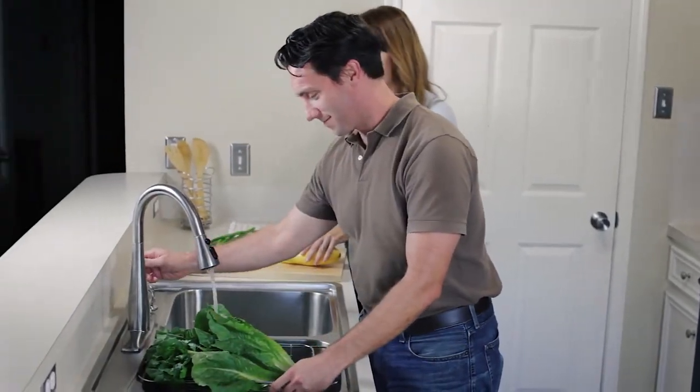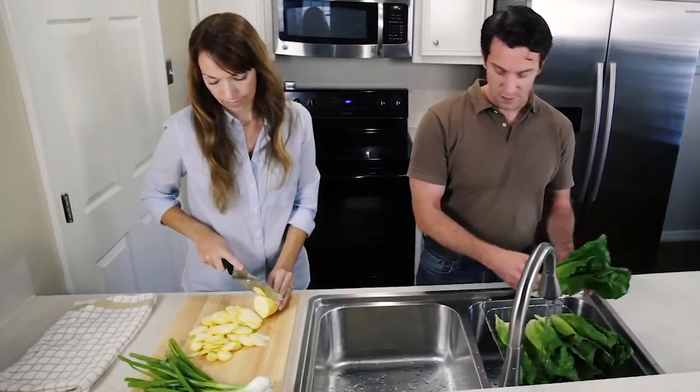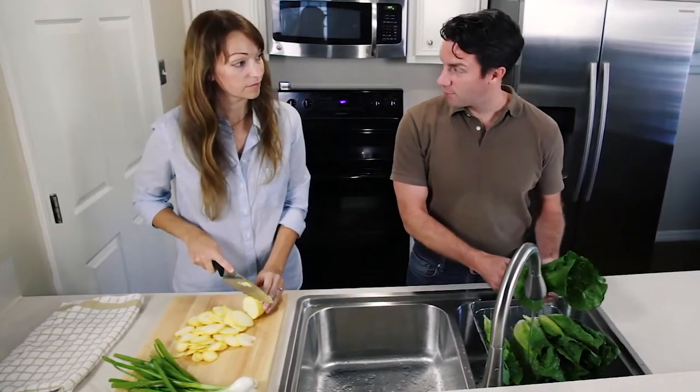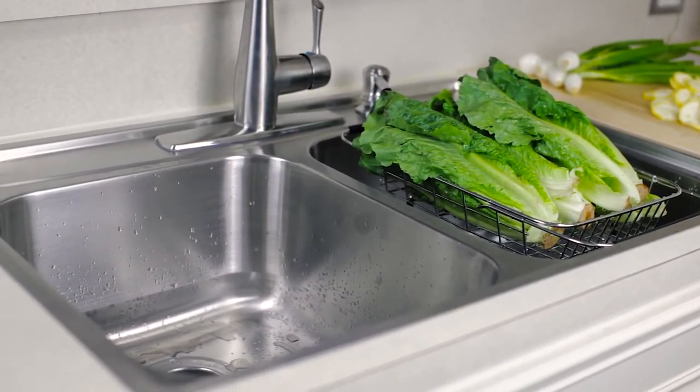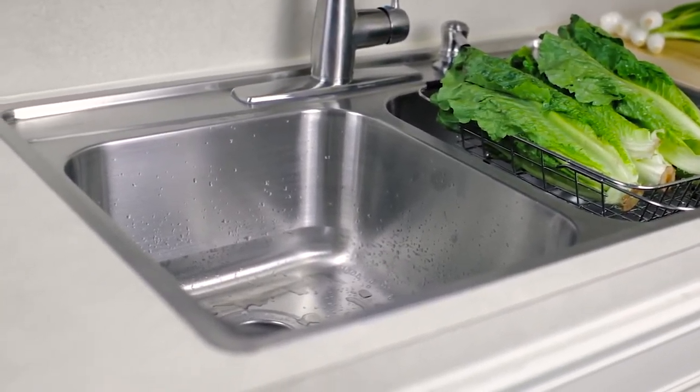Superior design quality and quick, simple installation. With the Fast-In Sink from Frankie USA, you can spend more time making your sink work for you and less time working on your sink.